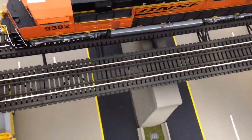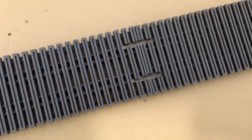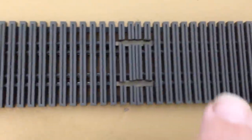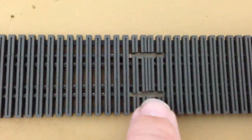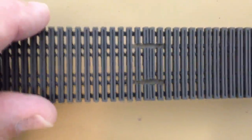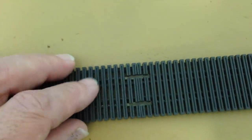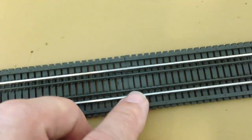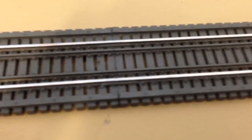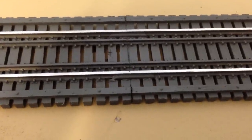Let me remove this and show you on the back how I splice these together. In the previous video I had talked about cutting ties — I did all the work from the bottom. I removed ties here; this is the splice joint right here. I cut the ties from the bottom so I could install rail joiners in there. Once I got it all lined up, I used a long straight edge to keep everything straight and I soldered the rail joiners in place. You can barely just see the rail joiners in there.